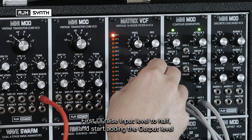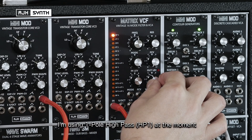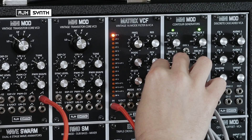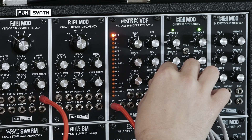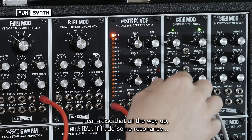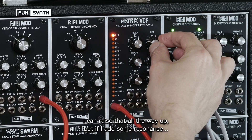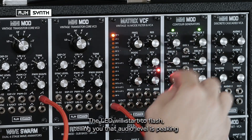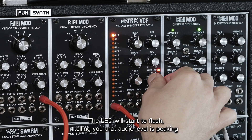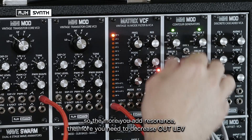First of all, if I raise the input level to about half and start adding the output level — I'm on one-pole high pass at the moment — I can open that all the way up. But if I add a little bit of resonance, you'll see this LED start to flash. That's basically just to tell you that your level is peaking. So if I back off the output level, that will stop it flashing. But the more you add resonance, the more you need to back out on the level.